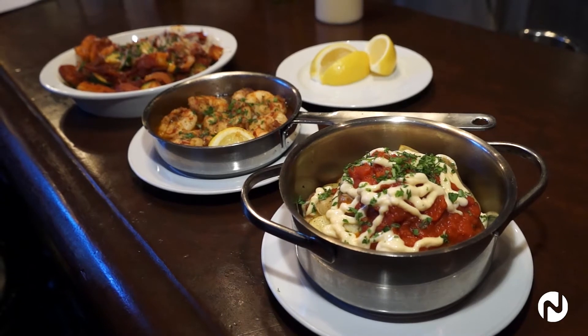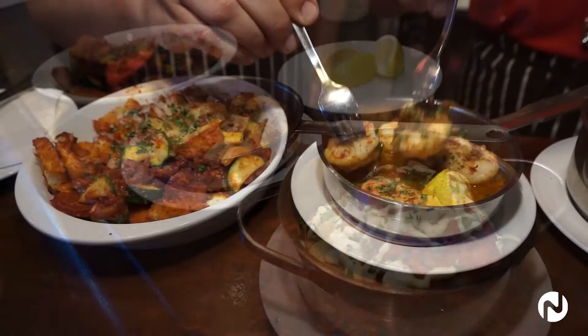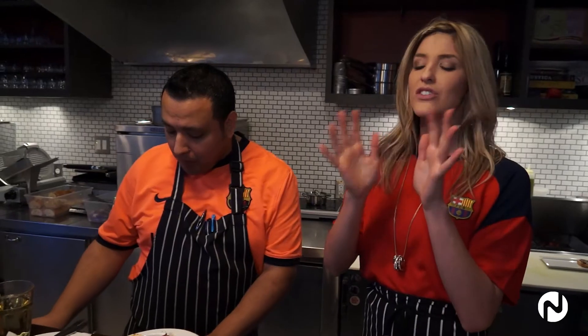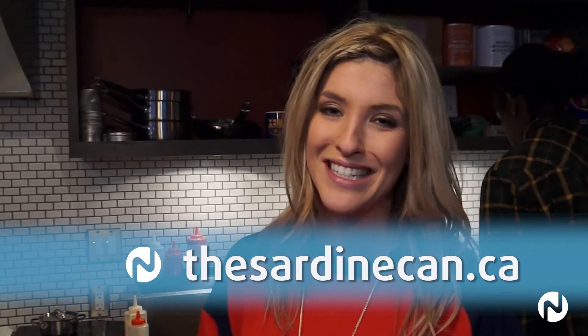That is so simple. Every single one of these dishes — anyone can do this at home. Absolutely beautiful. And now this is my favorite part: I get to eat all this. That is so incredible, absolutely fantastic. With tapas like these in our own backyard, there's no need for that expensive plane ticket to Spain — although I probably will go back again. But at least we have authentic eats here, right? For Food Finds on Novus TV, I'm Melissa Dawson.